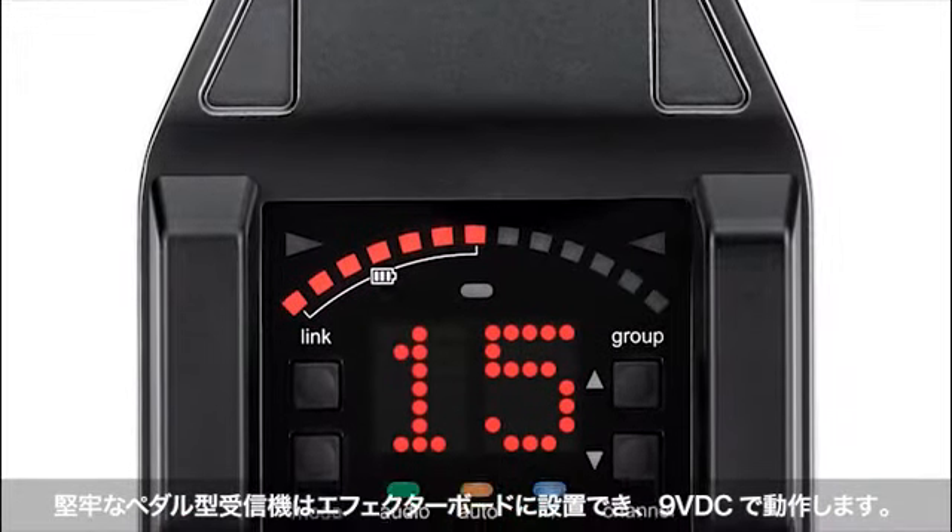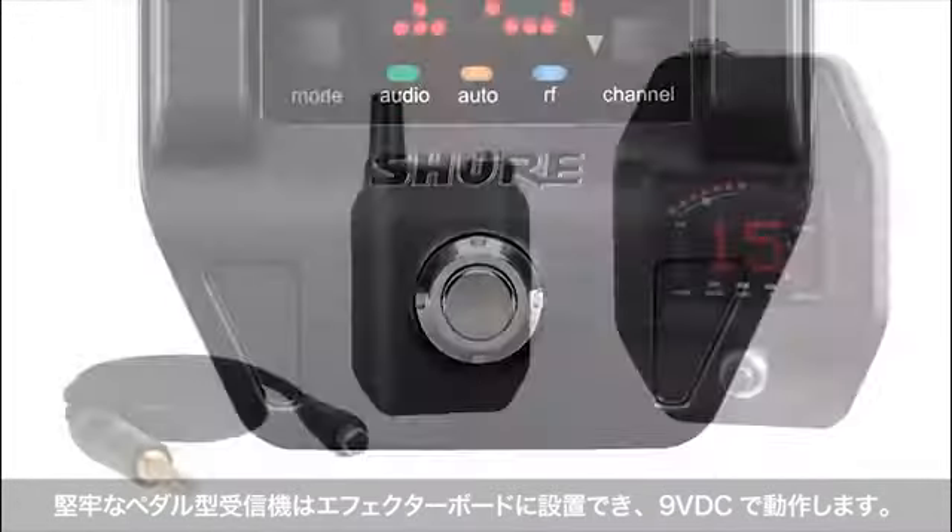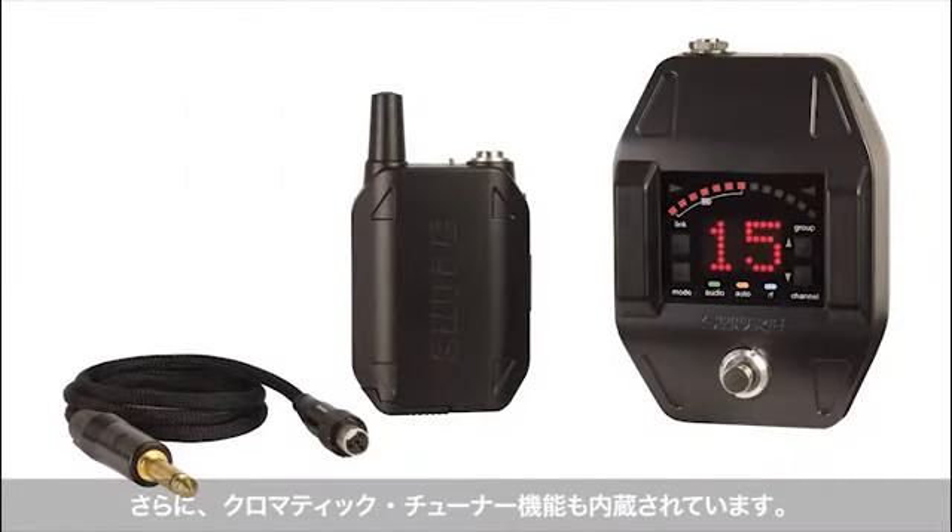Guitar players will want the GLX-D6 pedal receiver. It's a rugged metal receiver that mounts on and is powered by your guitar pedal board. It even features a built-in chromatic tuner.